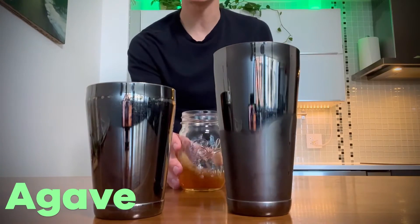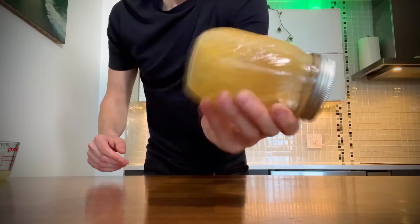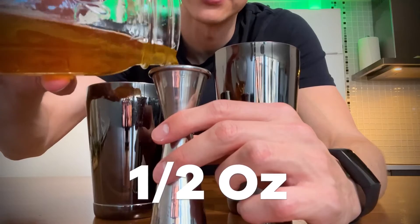Next, we've got agave simple syrup, which is just equal parts agave with equal parts water. We're going to use half an ounce.